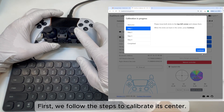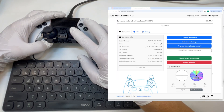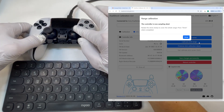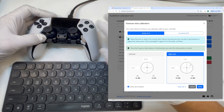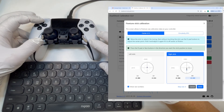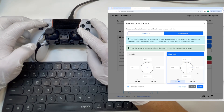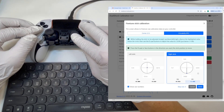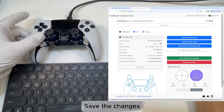First, follow the steps to calibrate the joystick center, then calibrate its outer range. You can manually set the data for the center and ranges. Set the data of center on the D-pad step by step, and enlarge or decrease the range of the four poles. Calibration is now complete — it works really fine in DS Tools. Save the changes.